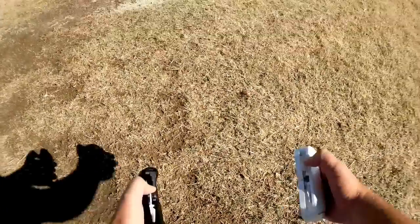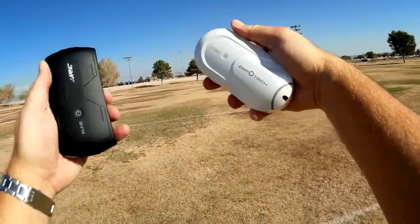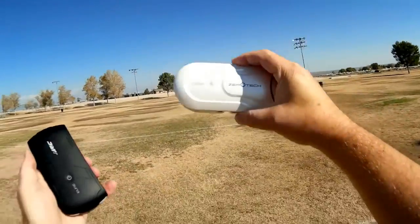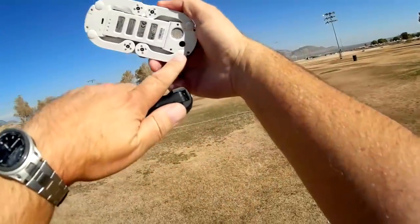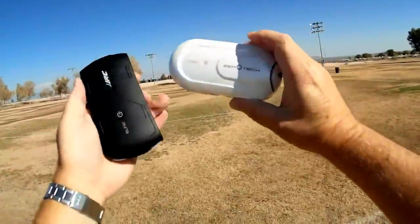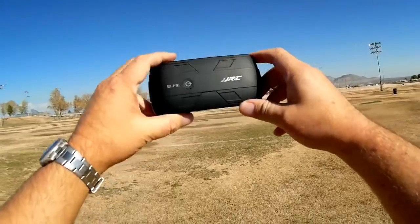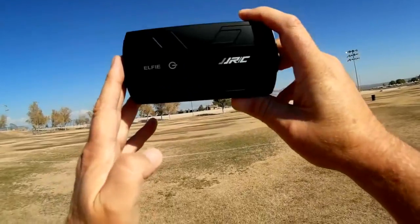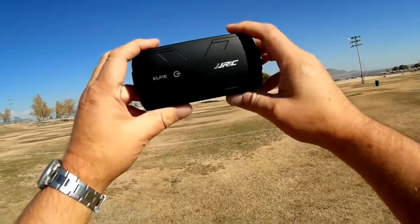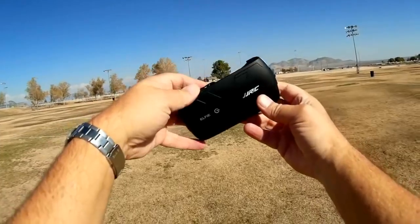Very similar quadcopters in the way they're being marketed, but very different in what they can do. The Zero Tech Dobby is a GPS quadcopter that has follow-me mode, a 1080p camera, acoustic sensors, and optical sensors — just a pretty neat quadcopter. The JGRC-H37 is trying to imitate the Dobby, but keep in mind the H37 is a $40 quadcopter and the Dobby is around $300. So don't expect to get the same thing. If you go in with that assumption, you'll be okay.